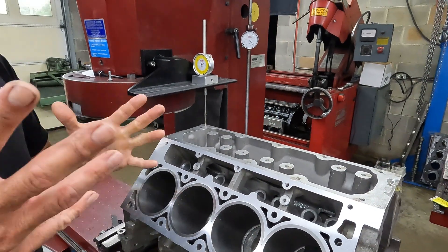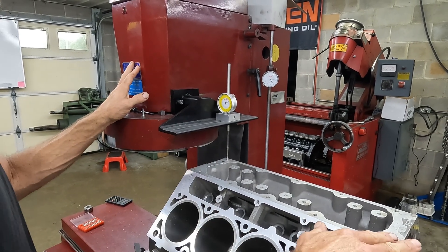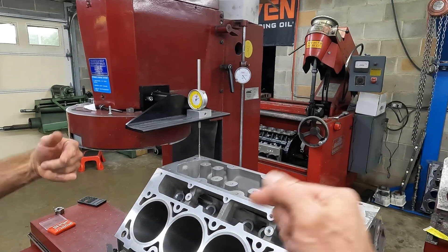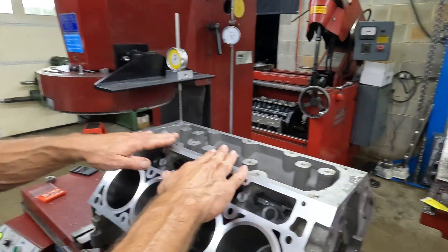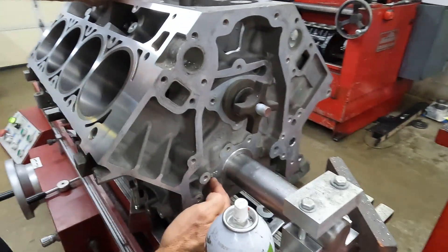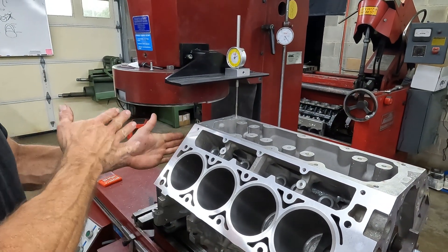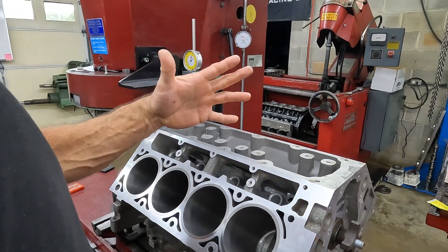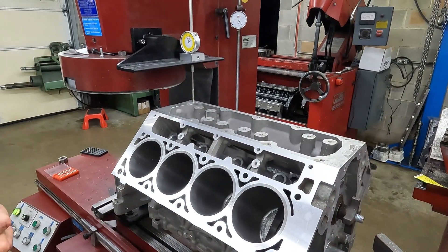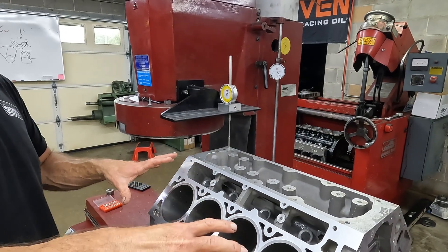So what I'm going to do now, just to verify some things — because we want to know all our fixturing is accurate — we're going to cut this surface dead flat, zero with the BXJ fixture indicated in. Then we're going to take this block out, flip it upside down, lay it on the fixture on the parallels, and use the indicator to check the actual block where the main saddle sets. We want to see if the cam/crank centerline and the BXJ fixture are parallel/perpendicular to the crankshaft plane in the Y axis. Hang loose while we get the machine cleaned up, get it flipped over, and we'll bring you back when we're ready to indicate in the main saddles.